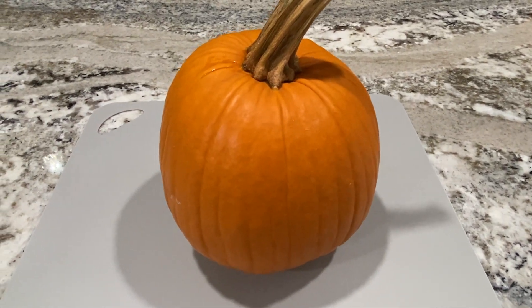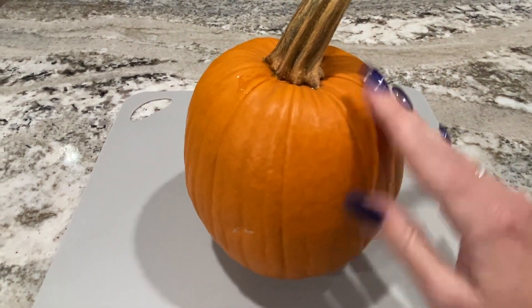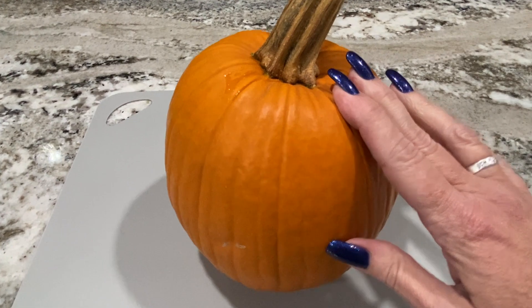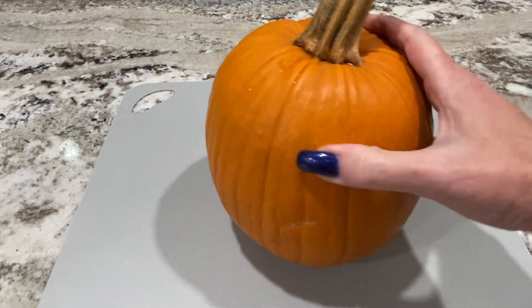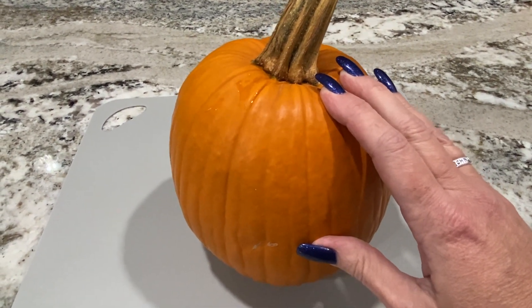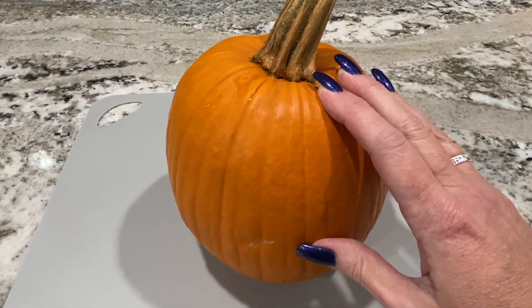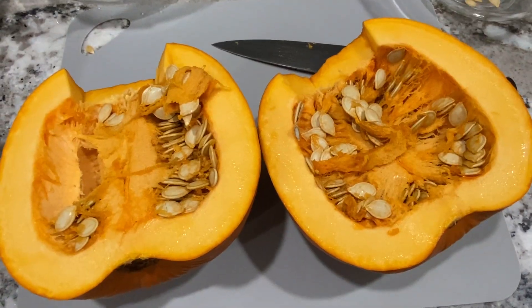I have another pumpkin — this one is small, a pumpkin pie pumpkin. I'm not going to make a pumpkin pie this time; I'm going to try a savory recipe. Since it's pretty small I don't think it would make that much puree, so I'm going to cut it open, cut it into chunks, and try a roast chicken with pumpkin dish. I'll link the recipe down below.